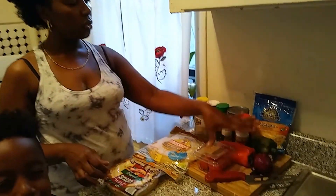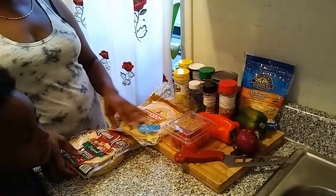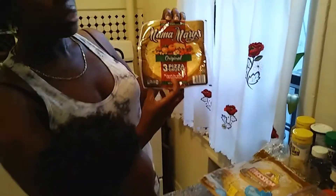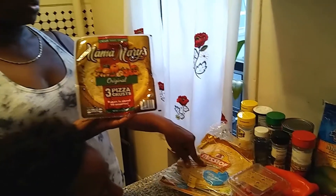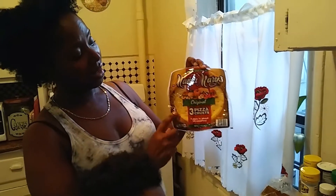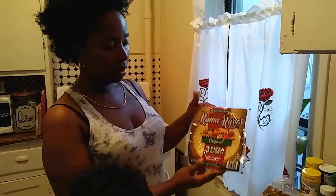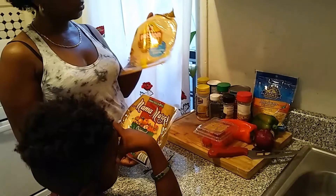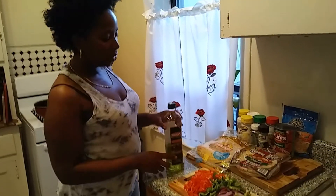I want to sauté some vegetables and pretty much build my pizza from there. I also found this in the supermarket today — it's a little pizza crust. So if you guys don't want to go with the whole wheat taco shells, you can use this. I've never had this before; it's a small crust and I'm probably gonna do these for the babies. So yeah, pizza in 15 to 20 minutes!